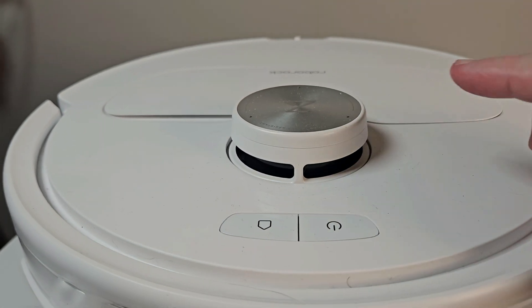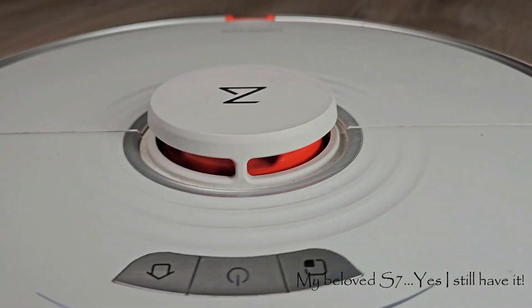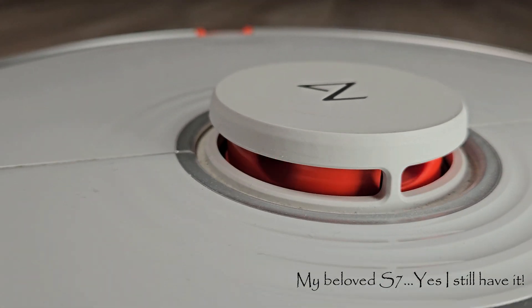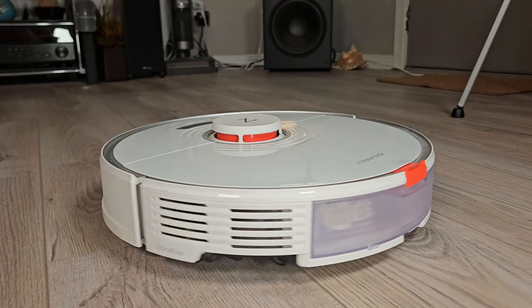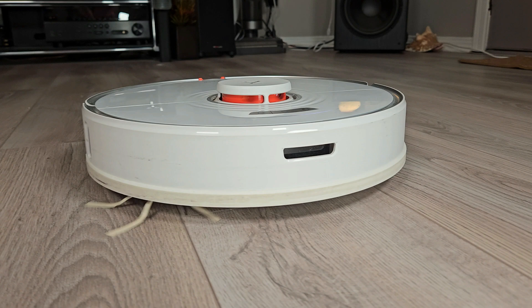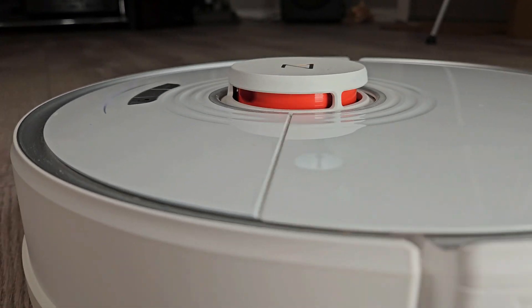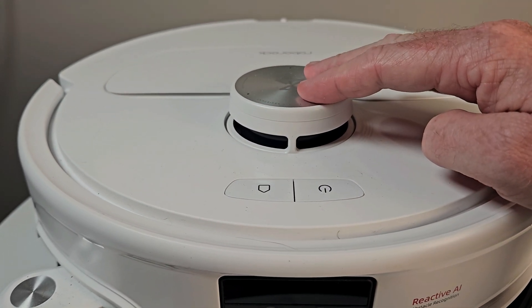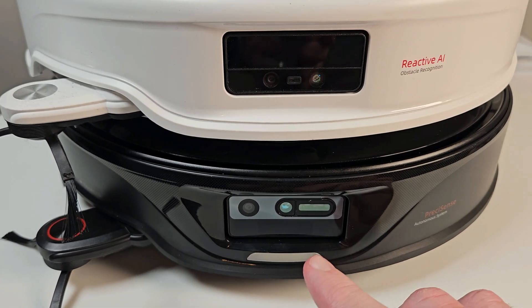The Q-Revo Master has the LiDAR dome, and inside of this turret is a spinning disk. It emits light pulses, and as it spins, it measures the time that it takes for the light pulse to return to the sensor. To date, it is one of the most accurate ways to map and navigate around your house. So Roborock decided to get rid of this and move to a time-of-flight sensor on the front.